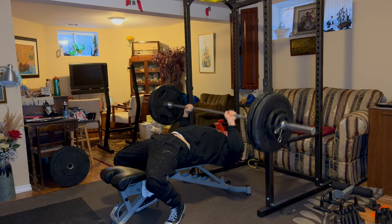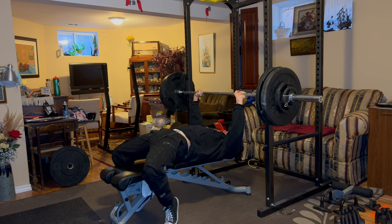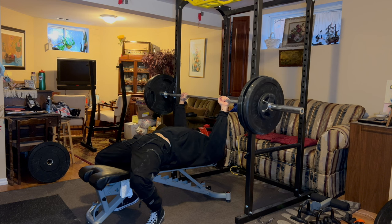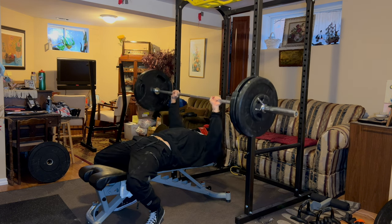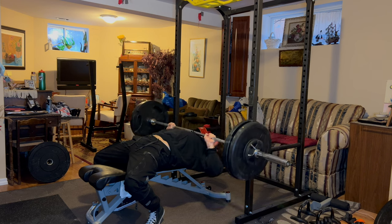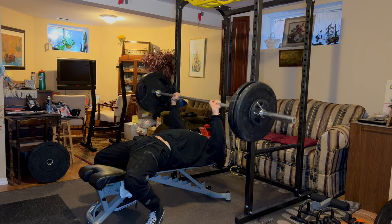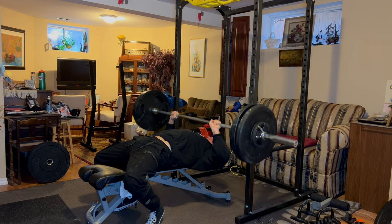The reason you want to lift heavy when you're fresh is that a lot of people do pyramid training and slowly warm up to a heavy set — but by the time they hit that heavy set they're already fatigued. You're not really stimulating as much muscle growth because you're not lifting at your true potential. This next set is 195 pounds and I just got 11 clean reps. This is a very good set — just three sets total on bench.